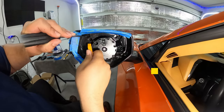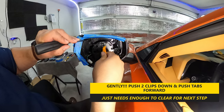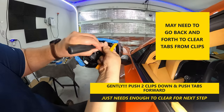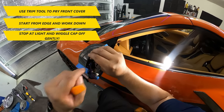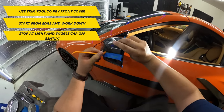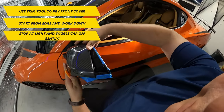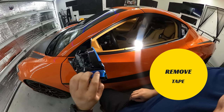So going back to the main install, again gently pull down the clip and push the tab forward. Next, we can use the trim tool to pry the front cover off. Start on the edge and work down until you get level with the turn signal light. At that point, you'll need to wiggle the cap off to get it to release. It may take a few tries, but the cap should eventually pop off. Again, you don't want to place too much force, as this can be one of the ways you can accidentally break off some of the tabs that hold the piece in place. Once that's done, remove the tape on the side.